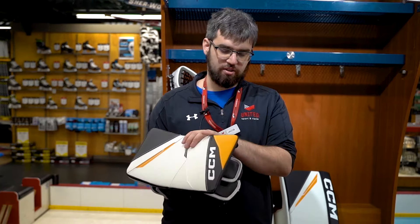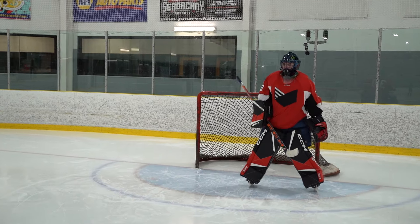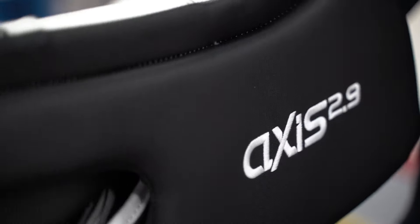Just like the trapper, the blocker also features light core. It's quite a lot lighter, you get a lot more movement with it, and they've also added a flex motion 2 cuff, giving you a lot more wrist mobility and you're able to move around a lot easier.